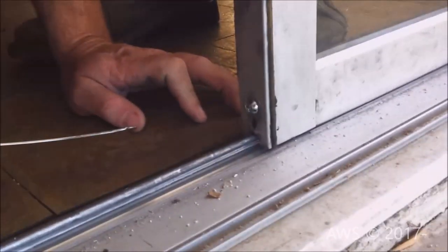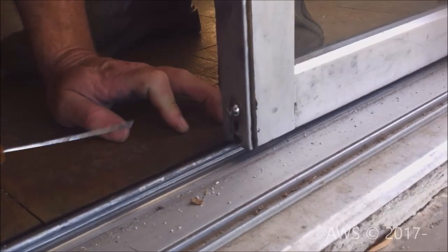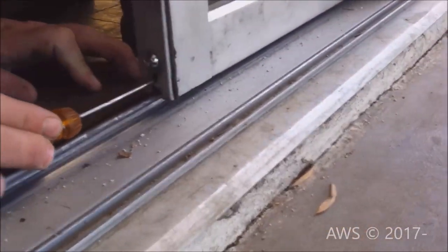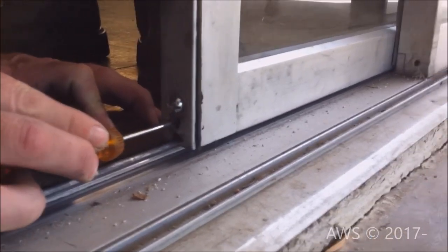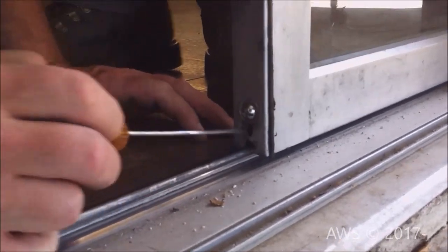You may need to make height adjustments if the door is scraping on the track. You can do this by turning the adjustment screws. Do not adjust the rollers with the weight of the door on the rollers, as this can result in stripped adjustment screws.